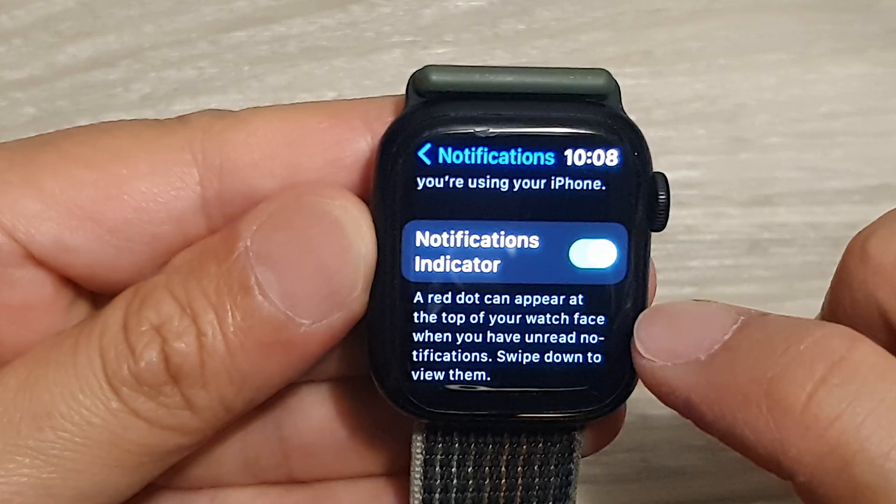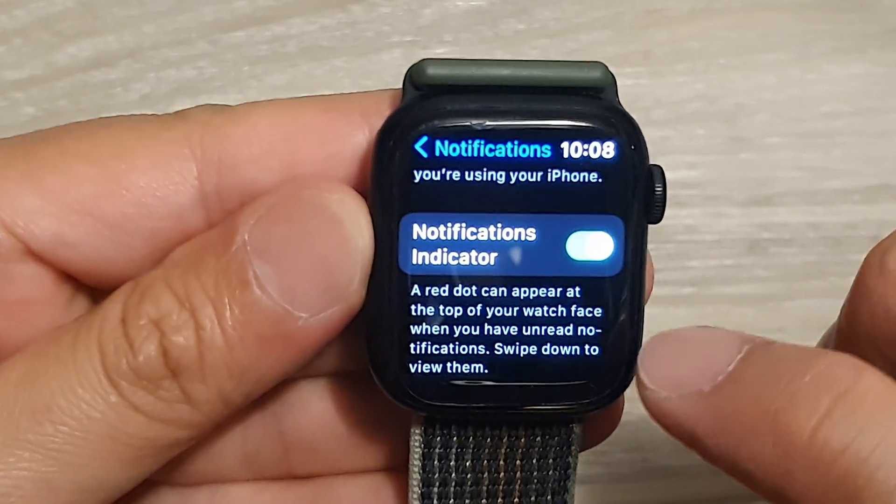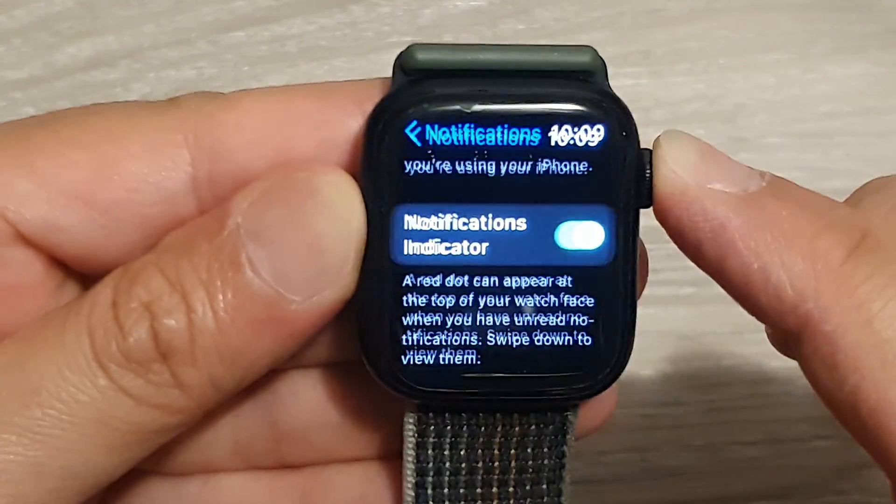A red dot can appear at the top of your watch face when you have unread notifications. Swipe down to view them, and after that you can press on the crown button to return back to your watch face.